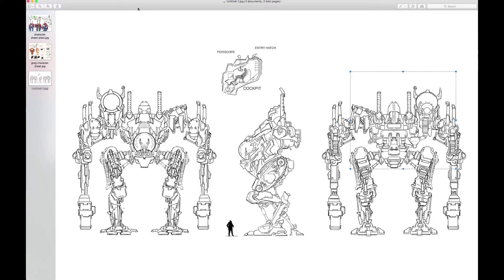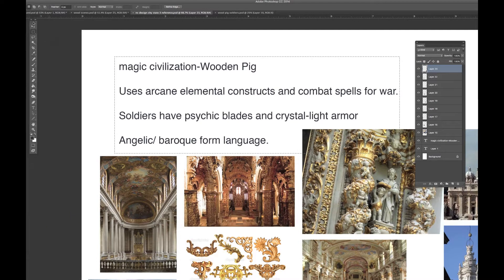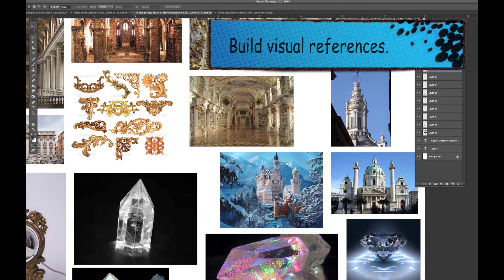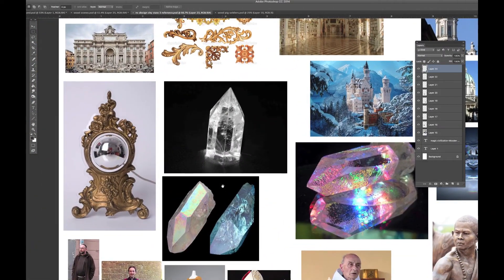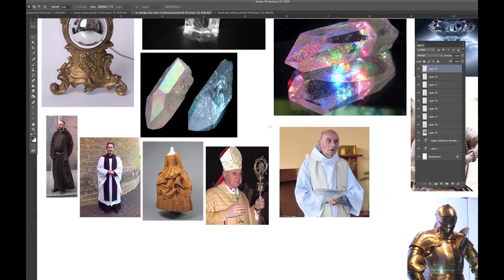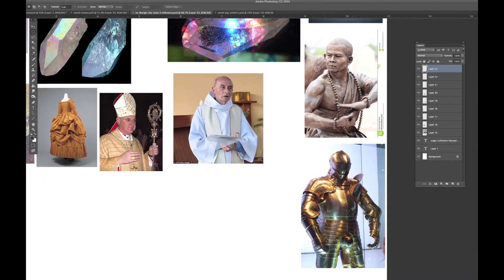We'll also look at how to control your line quality for detail and hygiene. Have your restrictions in place, and these restrictions are going to drive your visual library, your form language, your design, your storytelling, everything. Here's some Baroque architecture from the outside. Here's some crystals and some different crystalline structures, and then going back to some priestly type designs and monk designs with heavy plate mail armor.